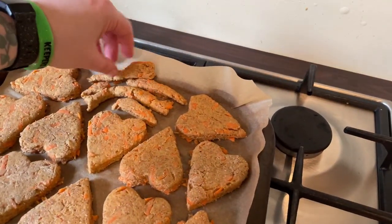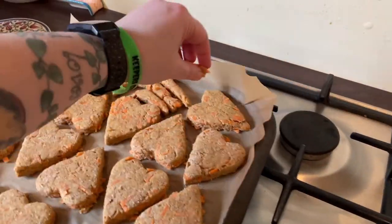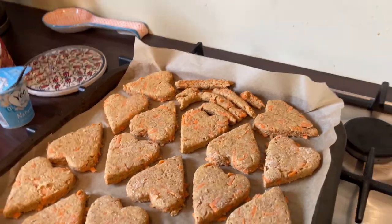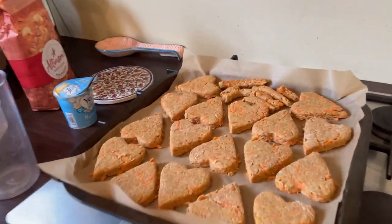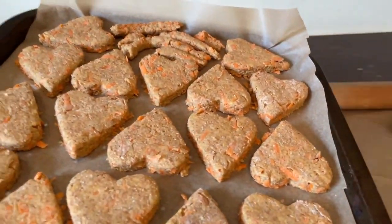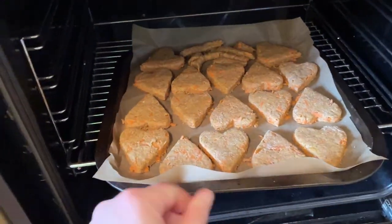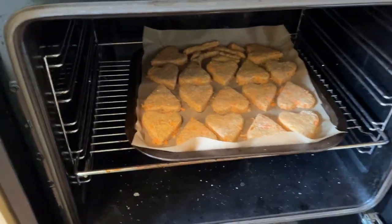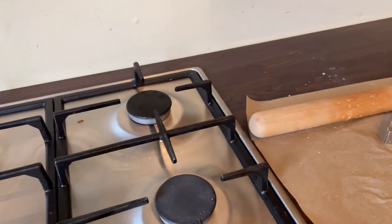The scraps will be the little taste tests. They're going into our oven, preheated at 180. They need to go in for 15 minutes, then we take them out, turn them over, and bake for another 15 minutes. I'll catch back with you when they're done.